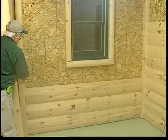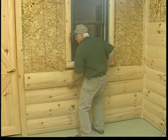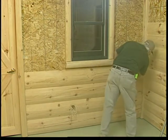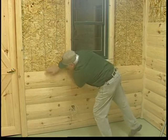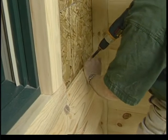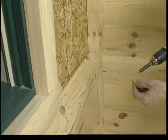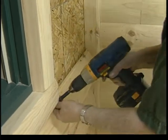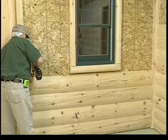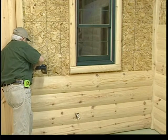Now that the window is trimmed out, you can run your siding up the wall. In our demonstration, the half-log siding is being installed. Screws are the recommended fastener on all half-log installation, and you should use the same 45 degree angle to fasten screws as in the nailing procedure explained in the quarter log installation section. Screw fasten the siding to the wall.